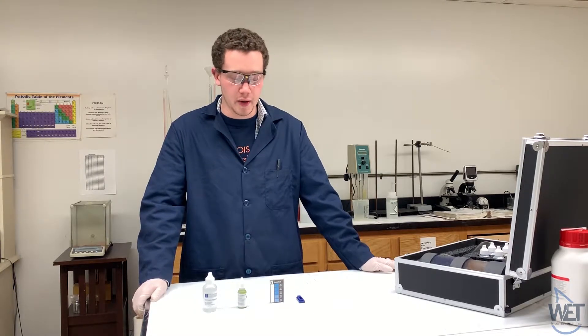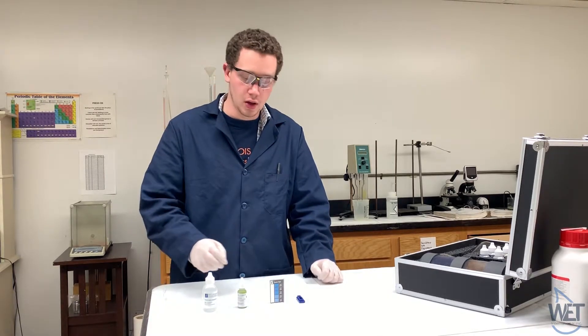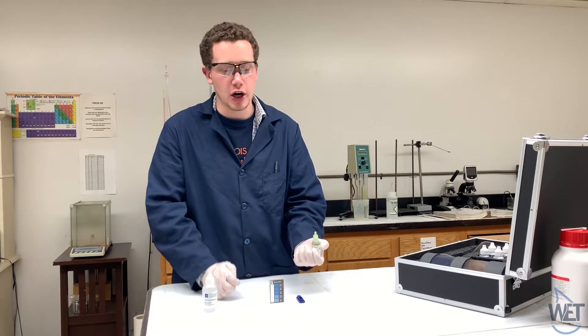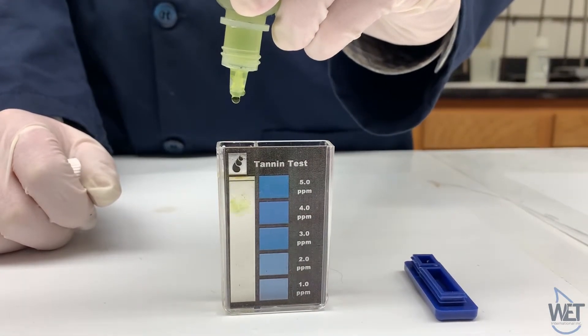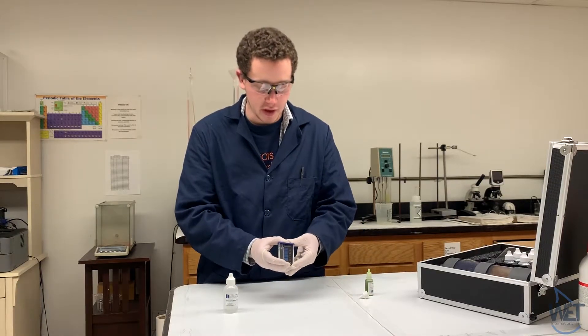For the tanning test, you'll want to fill the color comparator up to the line with the sample to be tested. Then take tanning lichen reagent number one and add about two drops of it. Go ahead and cap and mix that.